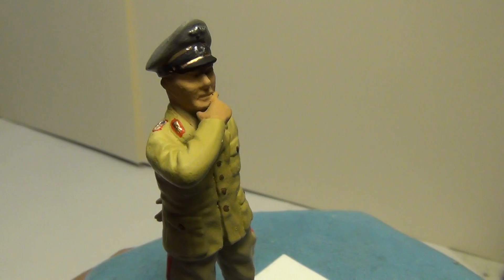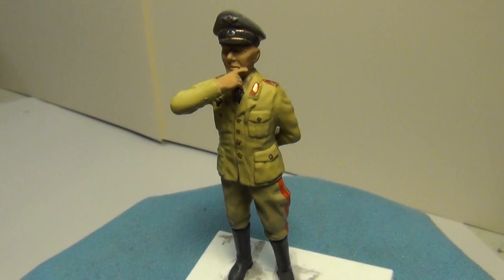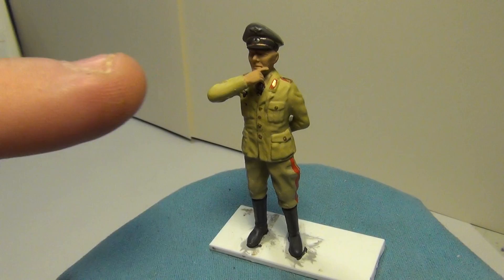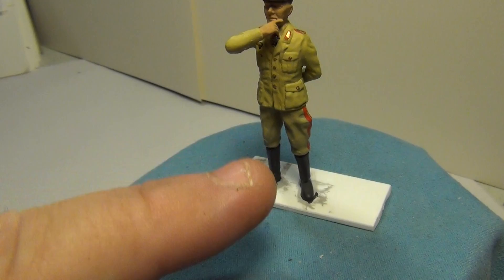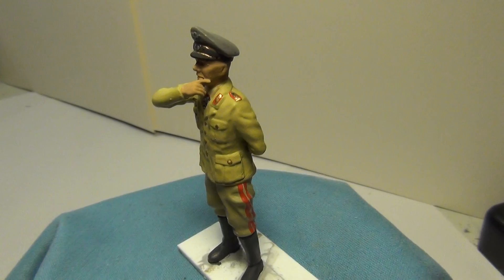This would be the Desert Fox, and I've got some ideas I want to share in the next update about how I want to pose the final figure. I might put one of those tripod range finders or an actual telescope next to him, maybe a little fold-up field desk or some maps — make it look like he's pondering his next move into the desert.